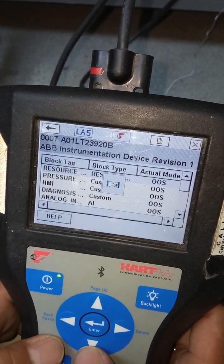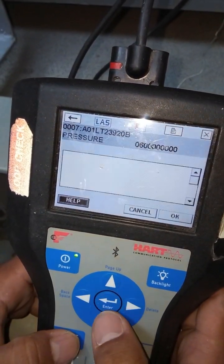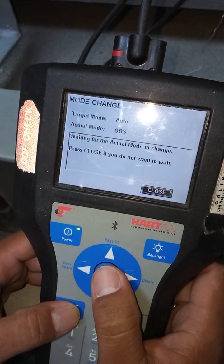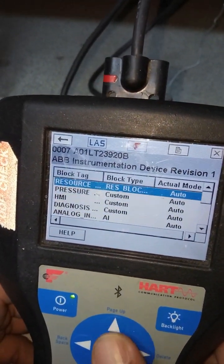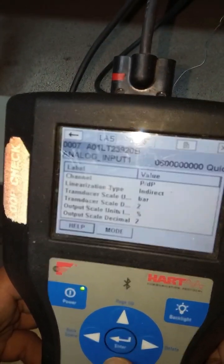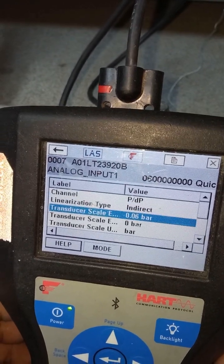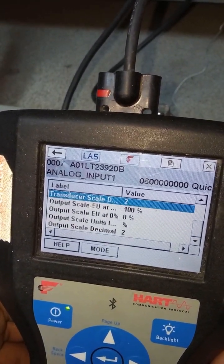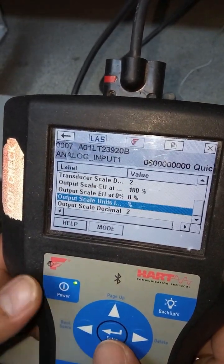Go back, then go to other parameters — pressure mode. Select OTO, okay, yes, then close. Now all blocks from resource block up to analog input are OTO. Go to inside quick config. Linearization type is direct. This shows the lower range value, input value, and output value — 100% and 0%. The engineering unit is percentage.